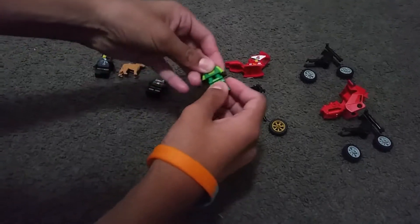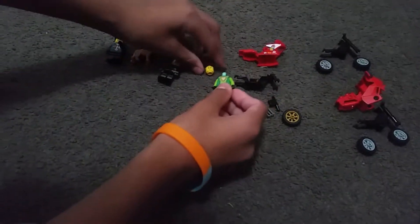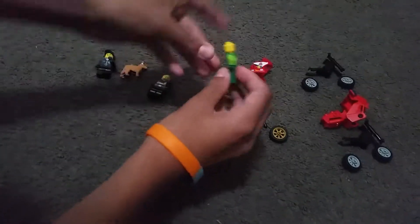We got this Nexo Knights guy. He's full green. His name's Aaron. Put this on and you got two faces.